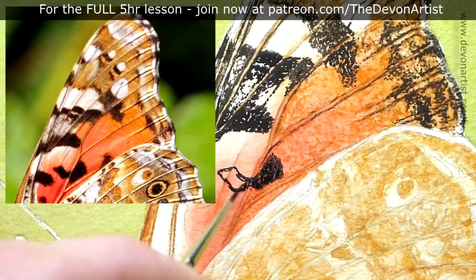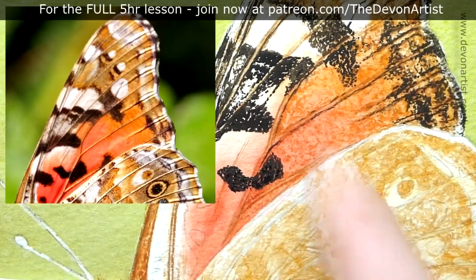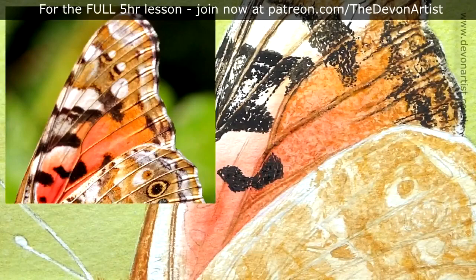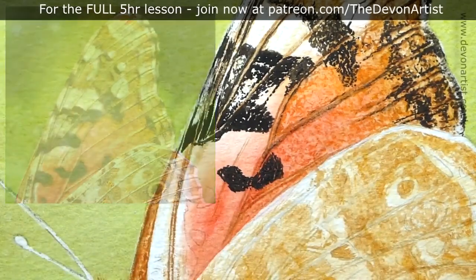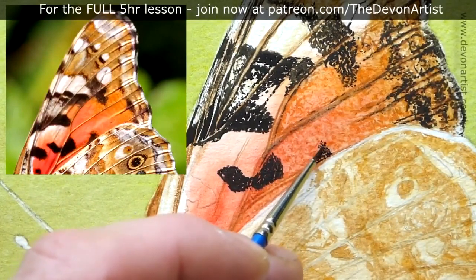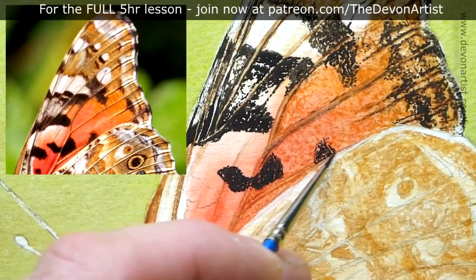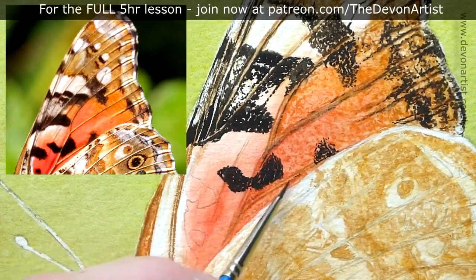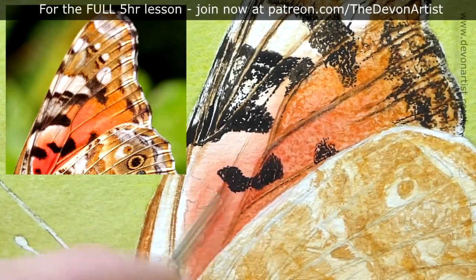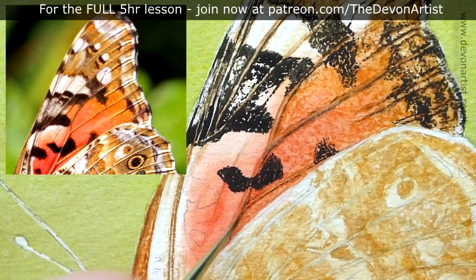With butterfly veins, there's so much detail in them, and they are kind of transparent as well. So the colors I've been picking out for the main background — like the oranges and the reds — tend to be transparent colors, not semi-transparent or opaque. Transparent colors also tend to be a little bit easier to pull off the paper, so if you make a mistake you can lift that paint off a little bit easier.